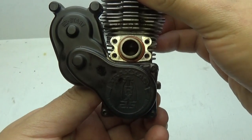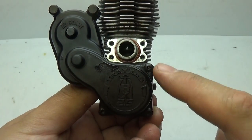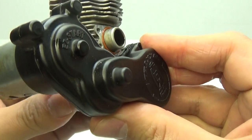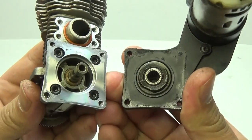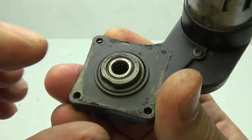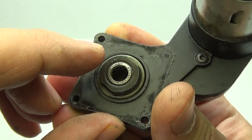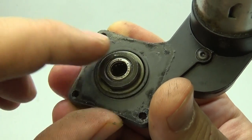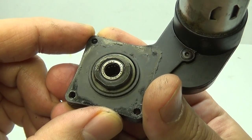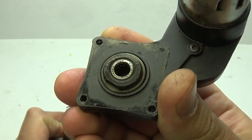Now it's time to focus on the starter. If you have a pull starter, it's going to have four screws; if you have the easy start system, it's only going to have three. Remove those screws, then rotate and pull off the easy start or pull starter. Inside, you'll notice the one-way bearing. Be sure not to reverse this — as the name implies, it can only go in one direction. If you reverse it, your engine won't start. Make sure it goes back in exactly the way it came out.